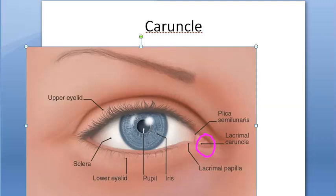What is it? It is a piece of modified skin, and it is covered with stratified squamous epithelium. It contains sweat glands, sebaceous glands, and hair follicles. Interesting — so it's very much like skin, because it is a piece of modified skin.